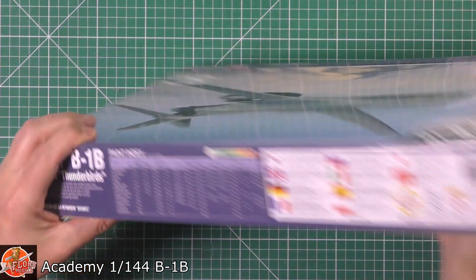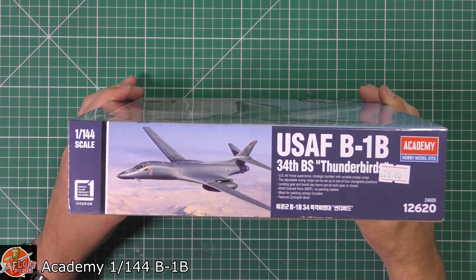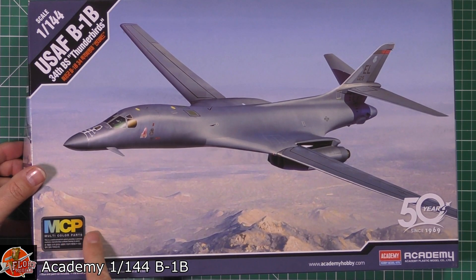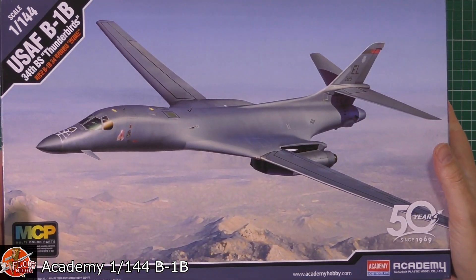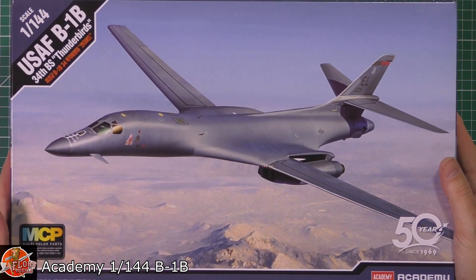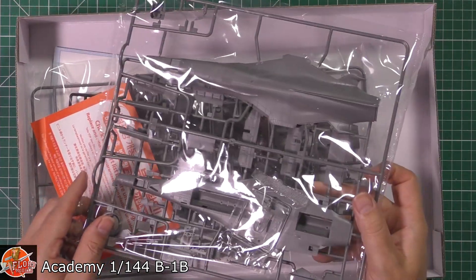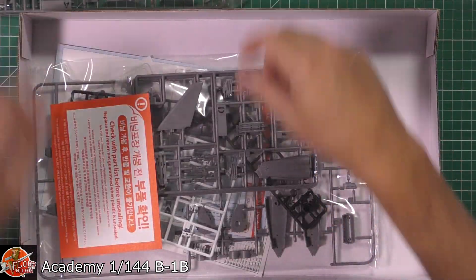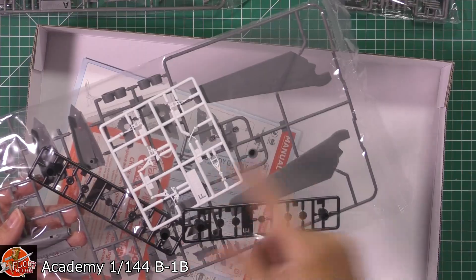Round on the box there isn't too much — you've got your colour call-out and your markings down in there. It is available from the PM store for a measly £28. It says multi-coloured plastic — MCP — but if it's anything like their last kit, the new tooled F-35, it's in grey. And yep, that all looks like one colour to me. Although we do have multi-colour because you get black wheels and nozzles and the white bits.